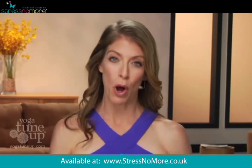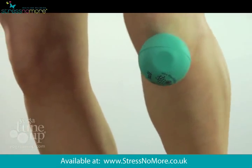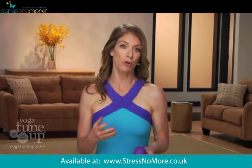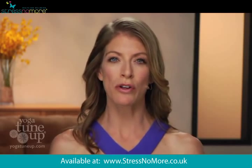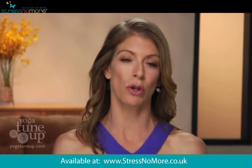Because the rubber yields to your bones, these balls can easily maneuver around bony prominences without pinching or irritating nerves the way a harder ball such as a golf ball, lacrosse ball, or tennis ball might do. The Yoga Tune Up therapy balls will also go more deeply and more precisely into tissues than a foam roller ever could.